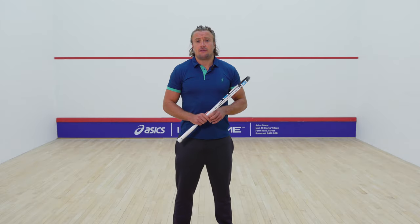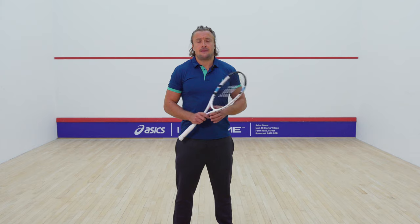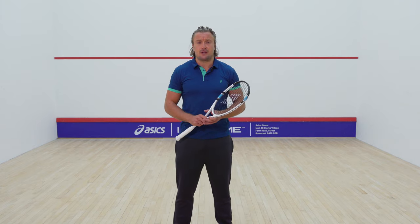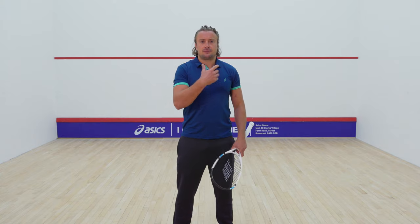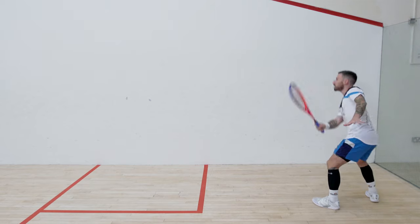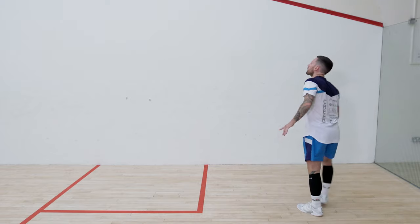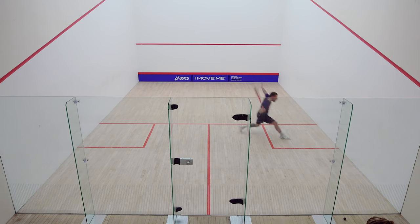Combining physicality with solo practice is about making training more specific towards match play. For instance, you could be practicing shots for a specific time — going back to forehand drives for five minutes — and then giving yourself two minutes or a minute in between where you do a physical exercise, depending on what you want to do.